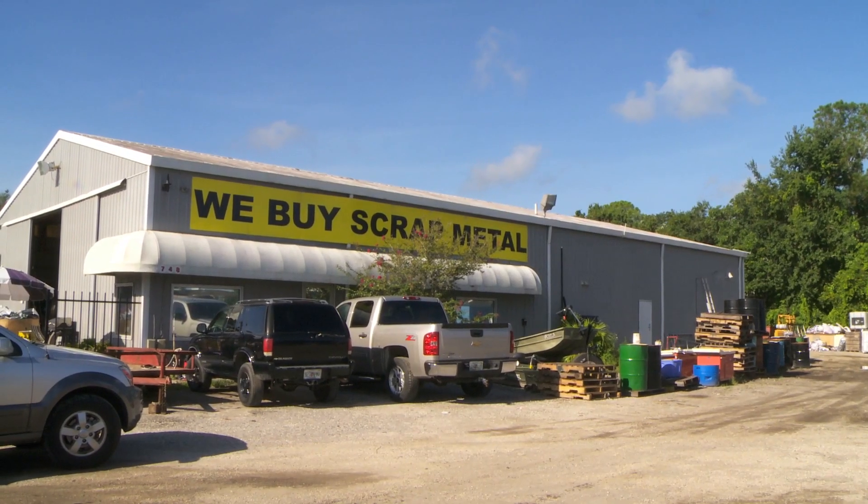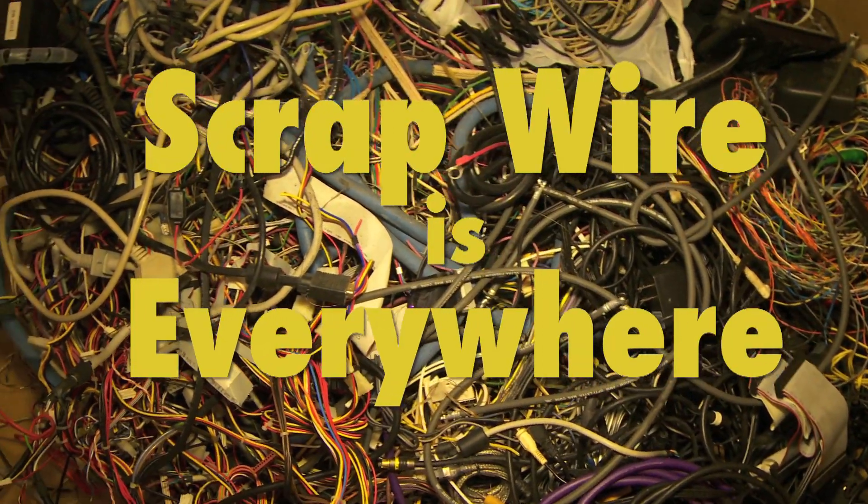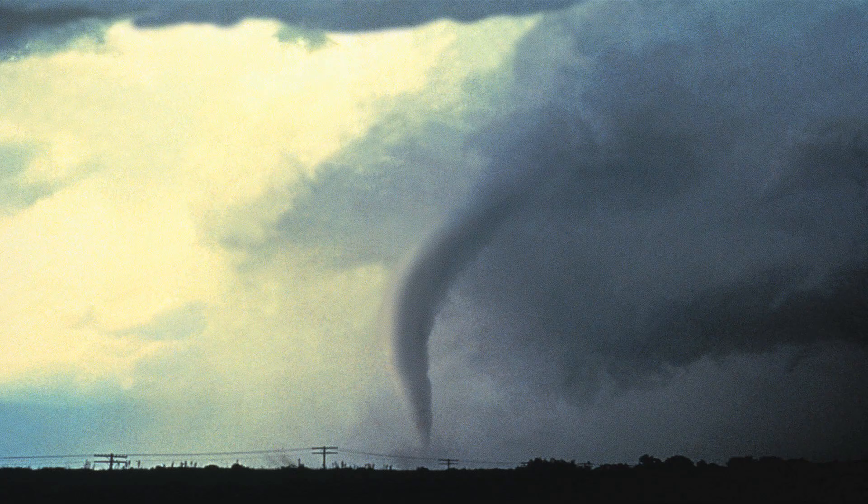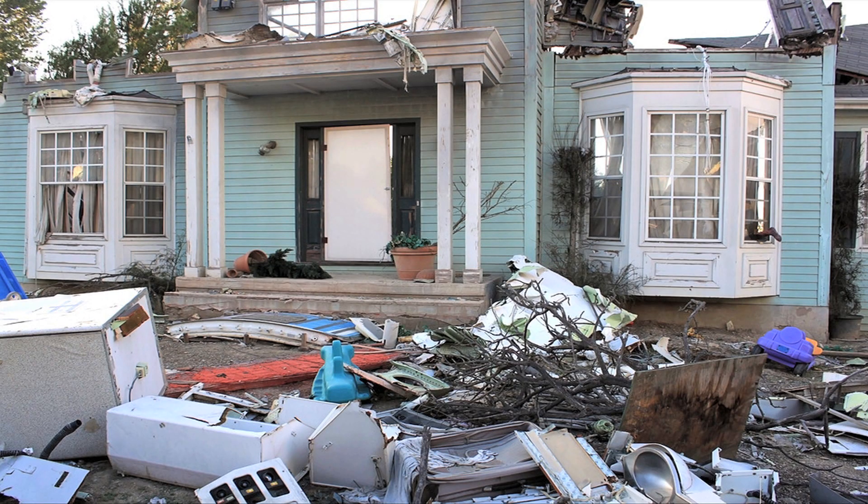There's a big demand for recycled copper, and scrap wire can be found everywhere — in production facilities, manufacturing plants, automobile shops, or even after a disaster when community cleanup efforts find scrap wire in abundance.